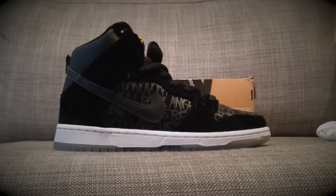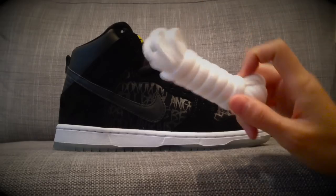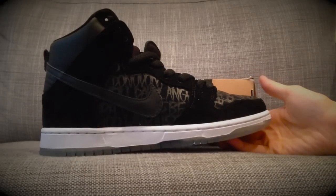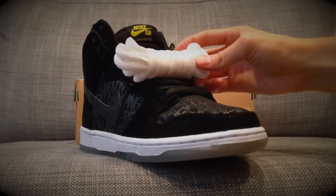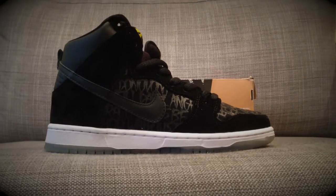These also come with an extra set of white laces, which I'm probably going to swap out — swap the black laces out — just to add a little bit of contrast. Because the shoe is pretty much entirely black, except for those yellow hits on the tongue and on the flaps. Overall, really, really dope shoe. I'll put these on feet — be right back.